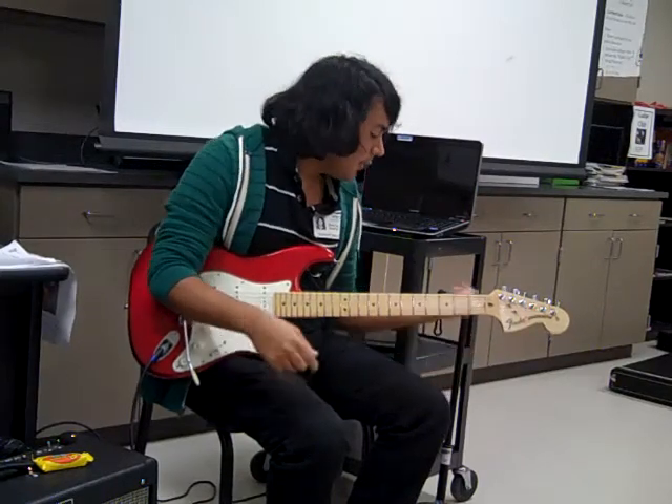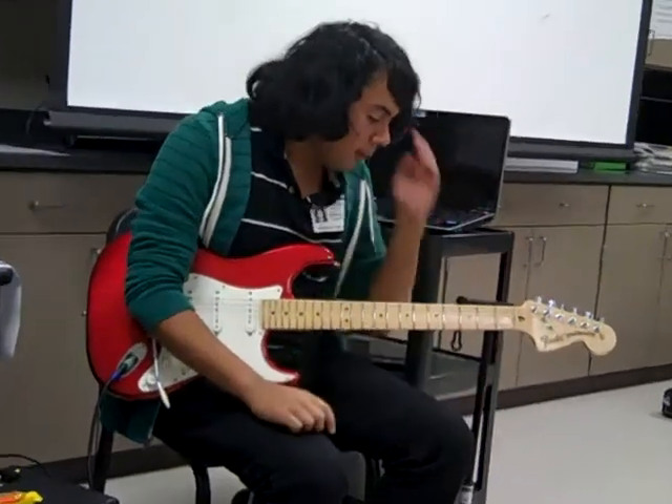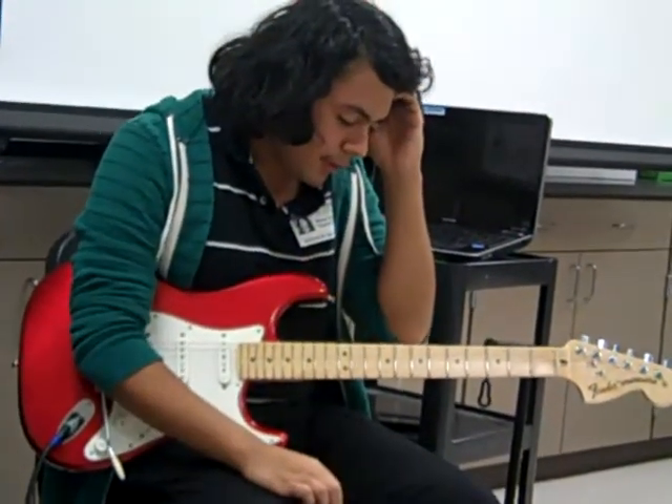What you're feeling at the moment is when you come — like when I was playing a little jazz run. Just so you know, I didn't practice that before. It was kind of just what I was feeling.